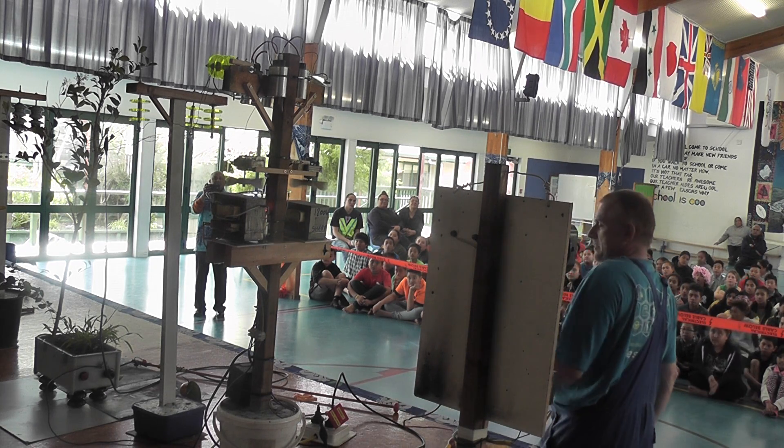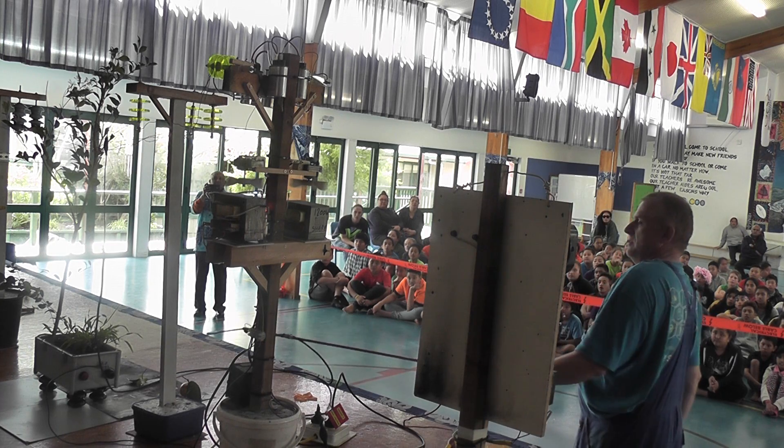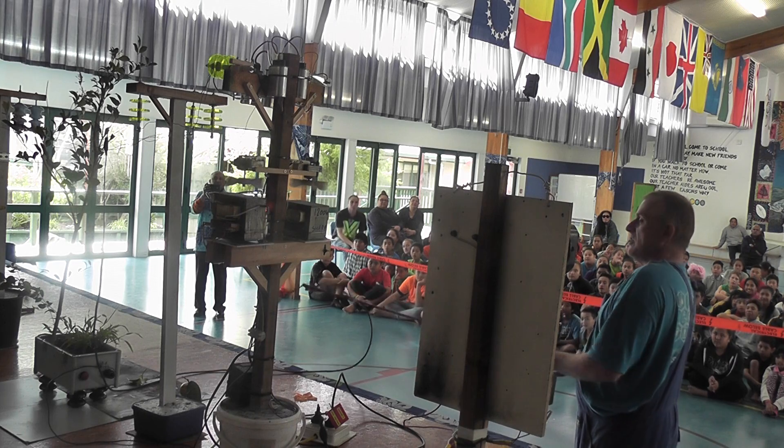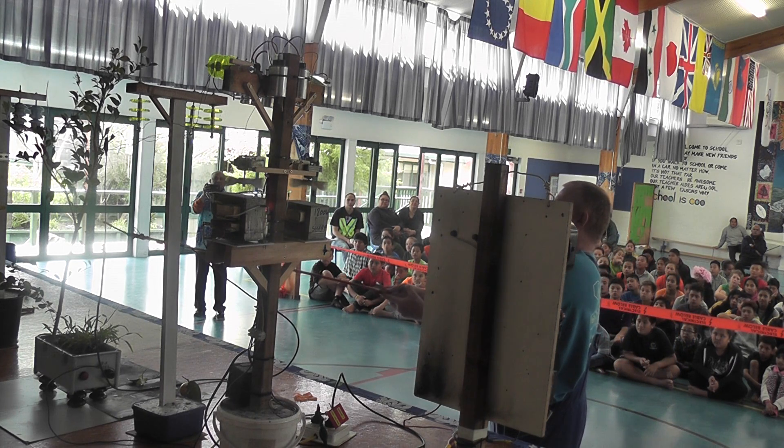I'll turn this on. You'll see the little sparks. The whole tree is live, so if you walk nearby and touch the tree, you could be electrocuted.